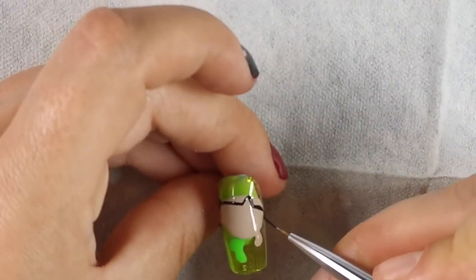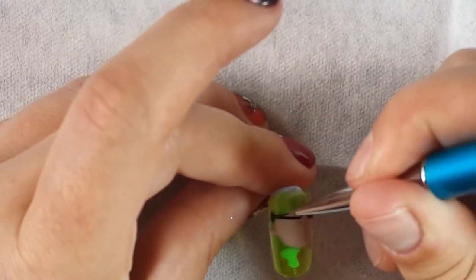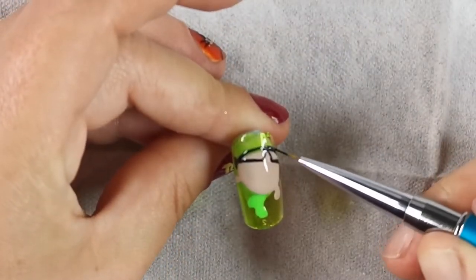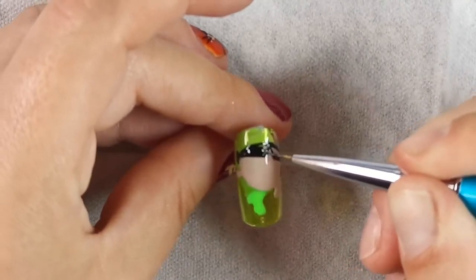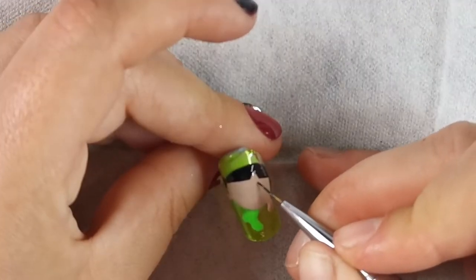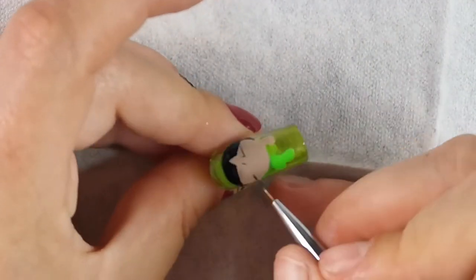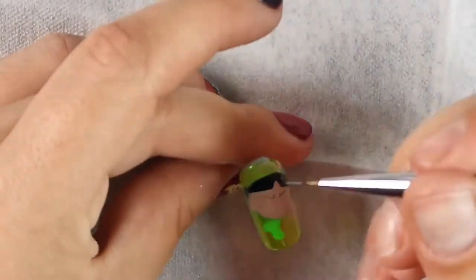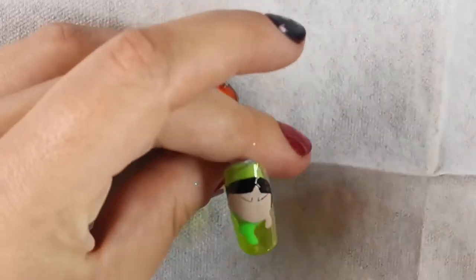Going in with the blacks. For eyebrows I'm keeping the pressure very, very, very light - I am only using the tip of the brush and I've put the product throughout the brush. There's not a big blob at the end of the brush. Being very gentle with the application to make it nice and thin.